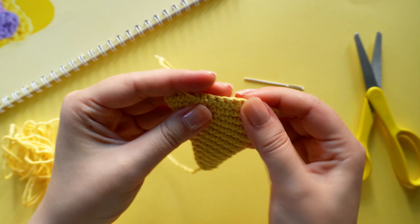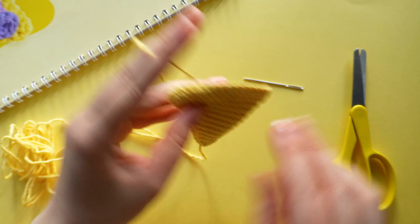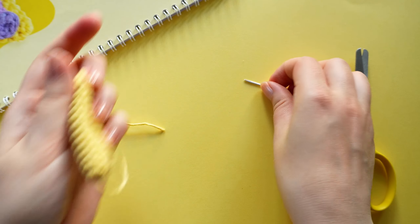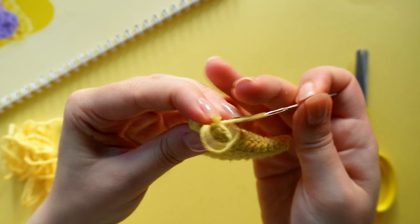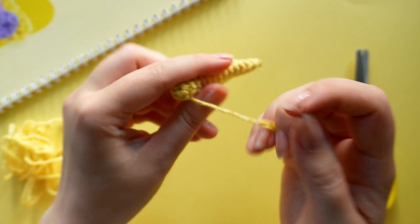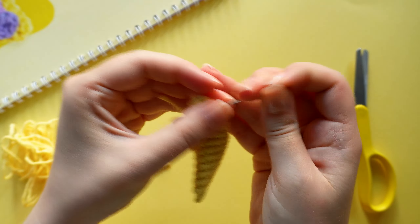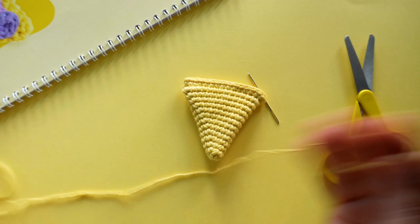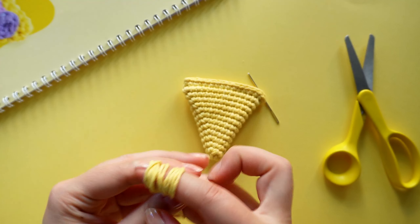Only a little bit of yarn left — just enough for some tiny details on some other project.